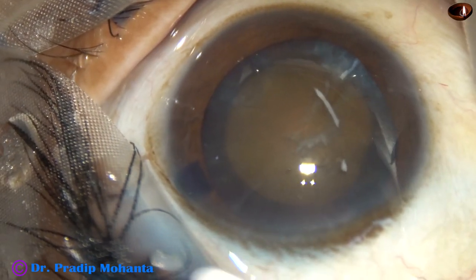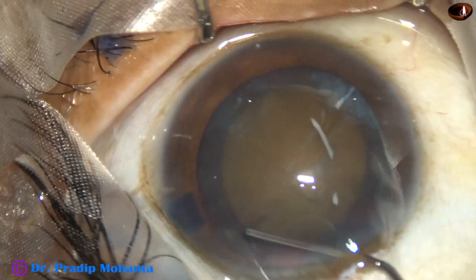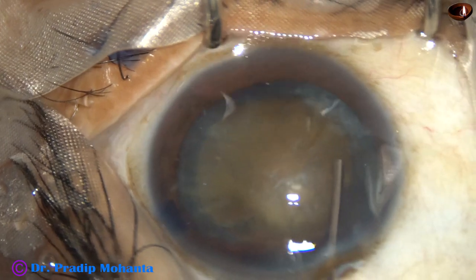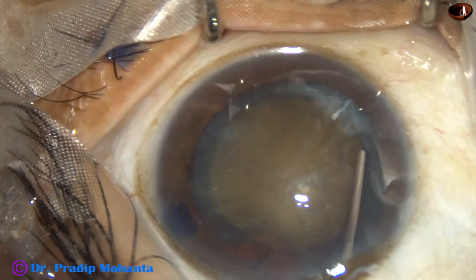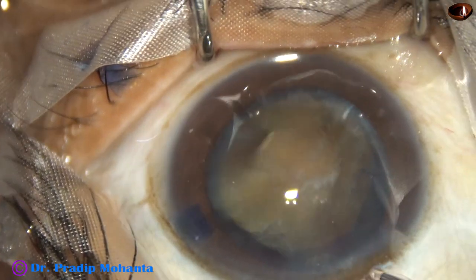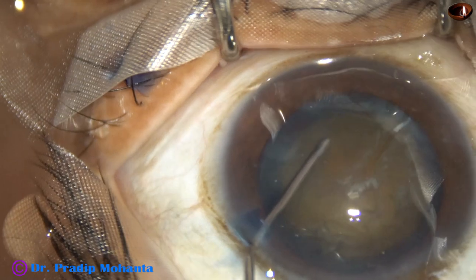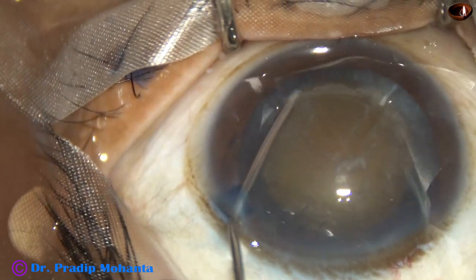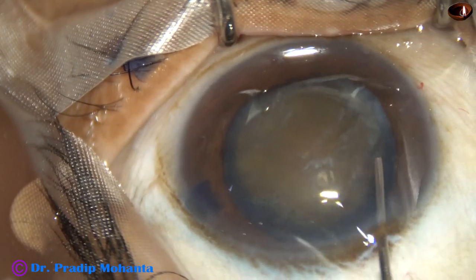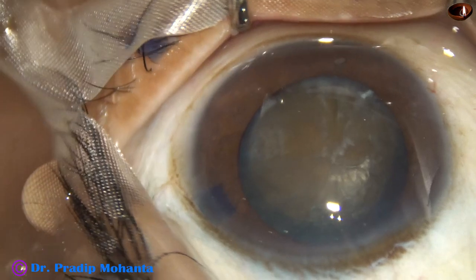And now hydrodissection. In hard cataracts, we cannot inject a lot of fluid. We must inject small amounts of fluid at multiple points. And then we try to mobilize the nucleus.